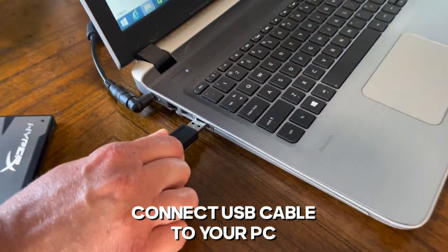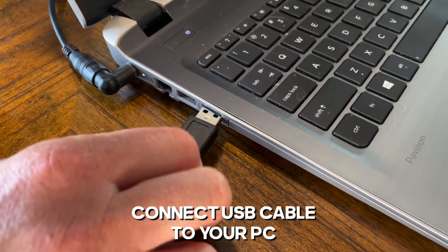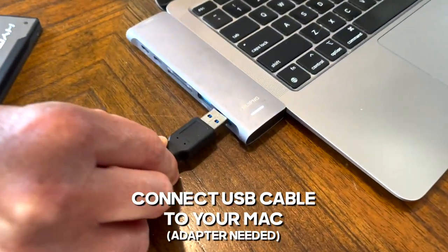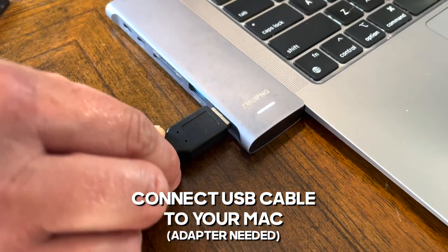If you have a PC, connect your USB cable. And if you have a Mac, make sure you have the proper adapter so you can plug in the USB cable.